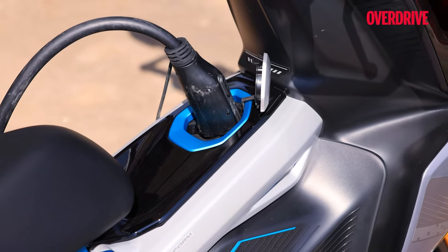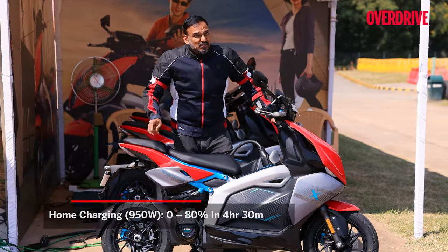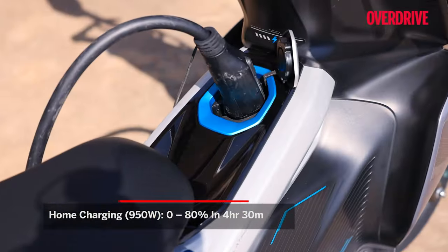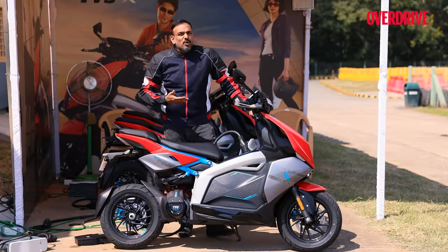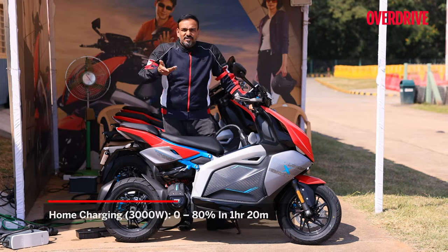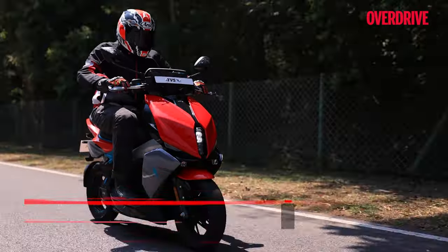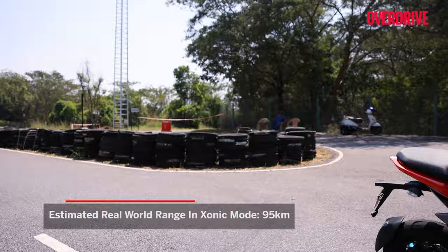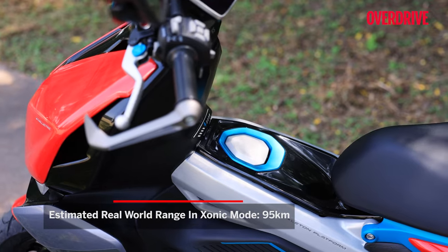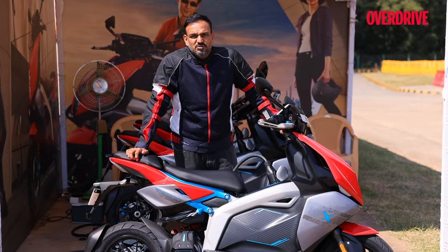Charging is where the TVS X shines further because it also supports 3kW fast charging. That charger is around 16,000 rupees, which may not be worth it unless you have a 70–80 kilometer daily commute. Otherwise, with a 95 kilometer range, your usual commutes are taken care of just fine, and the standard three-pin plug with its 4.5-hour charging time should be okay.